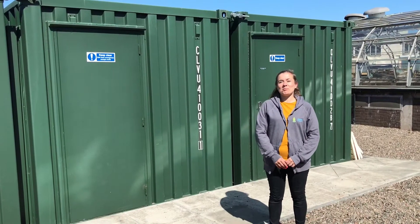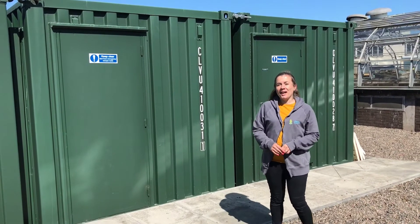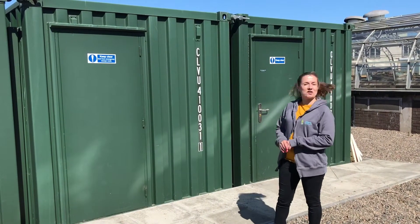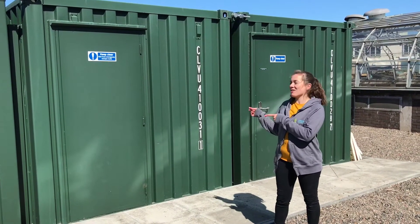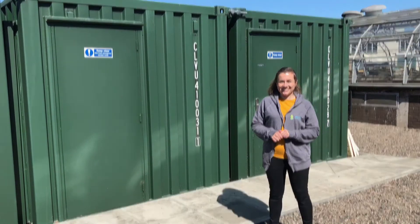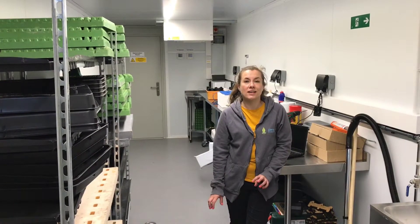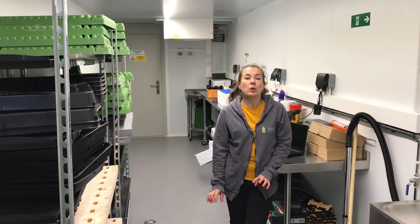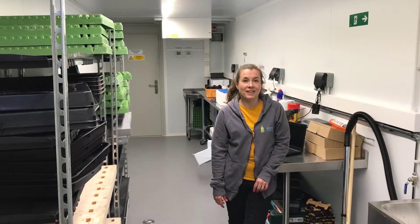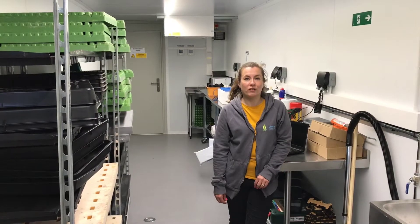Hi, my name's Emma and I'm a plant scientist and this is the farm where I work. Now this might just look like a bunch of shipping containers to you but there's actually a farm inside here, so let's go inside and take a look. I'll give you a quick tour and show you all of the facilities.